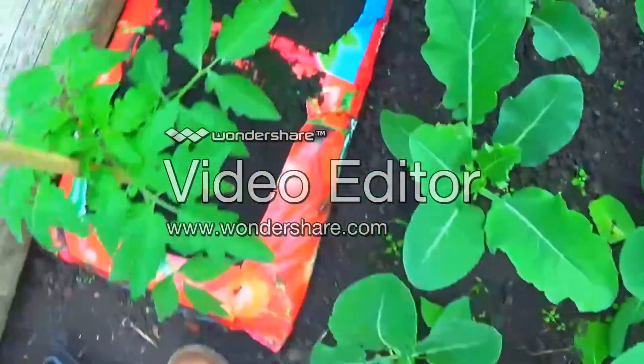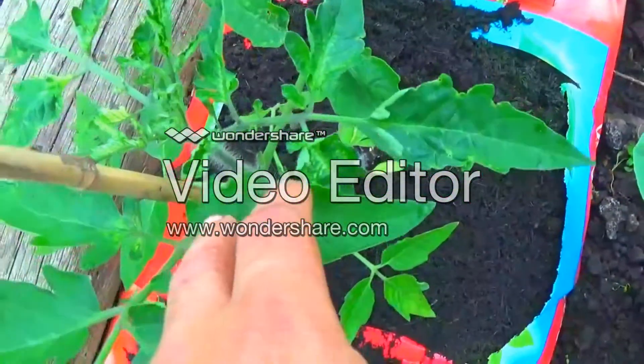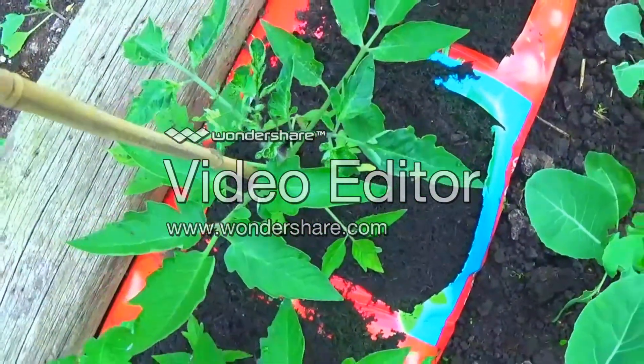I don't know what's happened to this tomato plant in here, folks, if anyone can help me. All the leaves are sort of closed up.